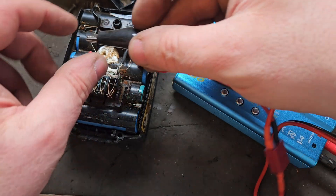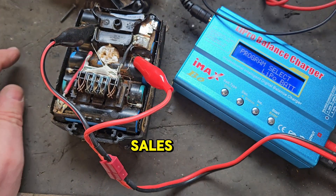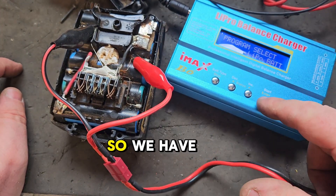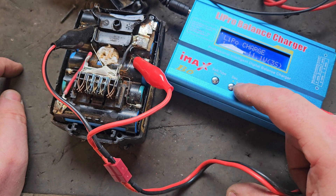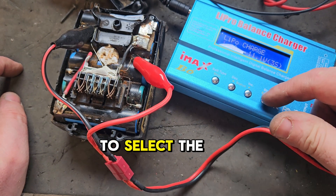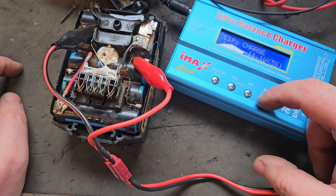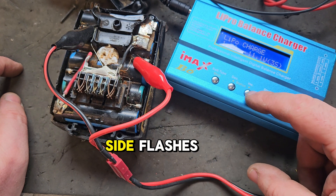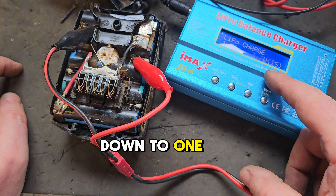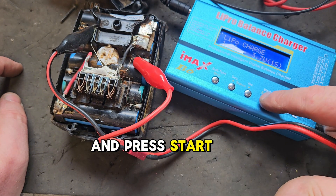I'll show you what I'm going to do now - that's charging this bank of cells. We'll have to select the right type of battery on this charger. Press that once, that flashes, press that twice, that flashes. We'll go down to 1S, which means we're charging one bank of cells, and press start.